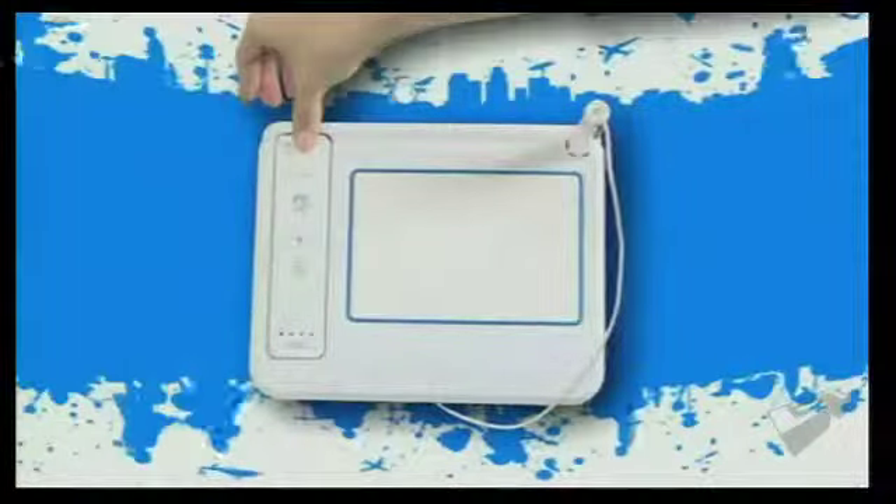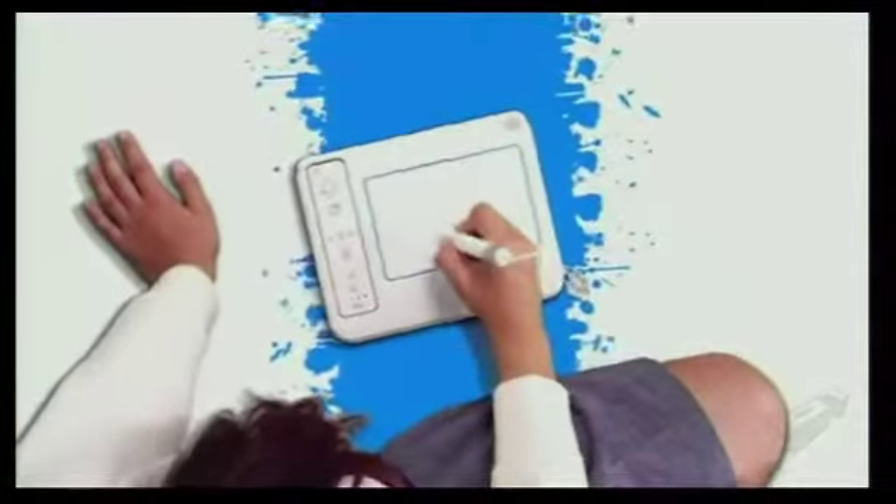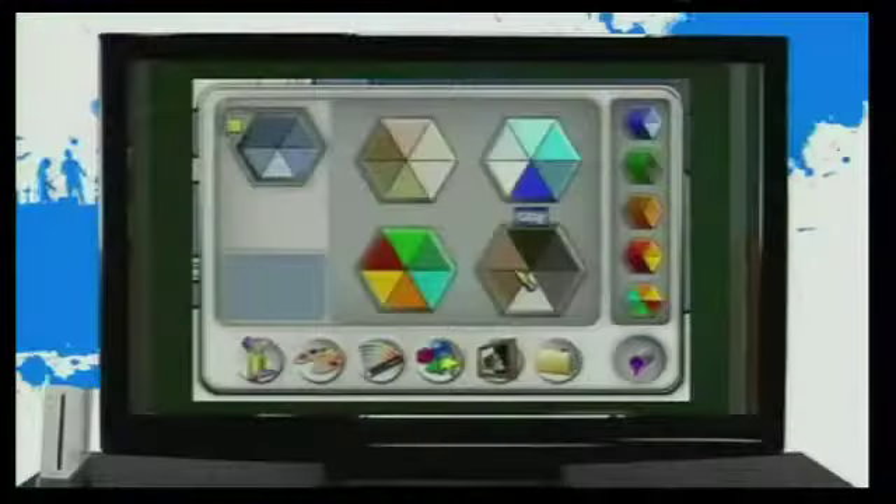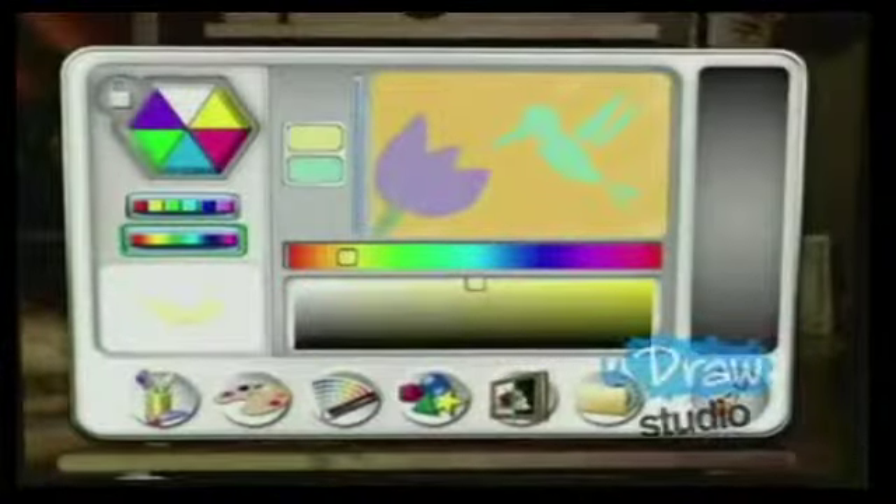Just dock it and you're ready to go. The YouDraw Game Tablet comes bundled with YouDraw Studio for the complete art experience. Choose from a variety of tools including crayons, pens, chalk and many more. Select from a limitless range of colors, then create your own work of art.